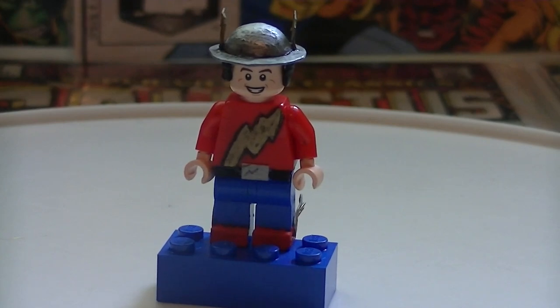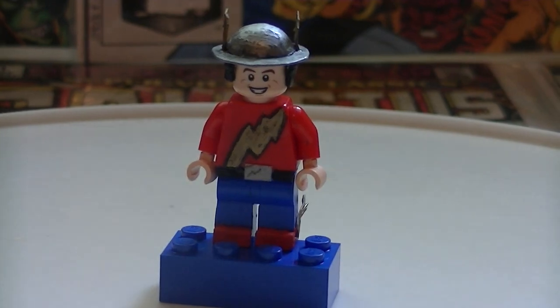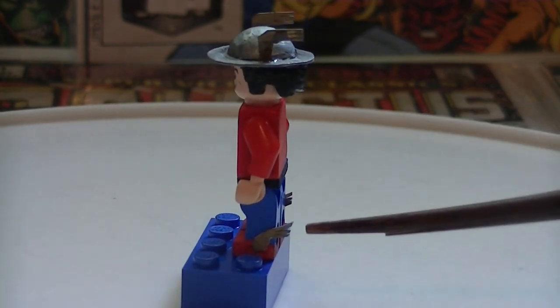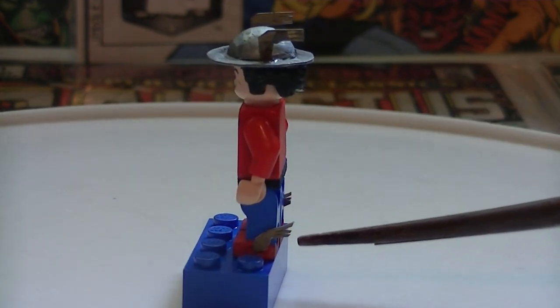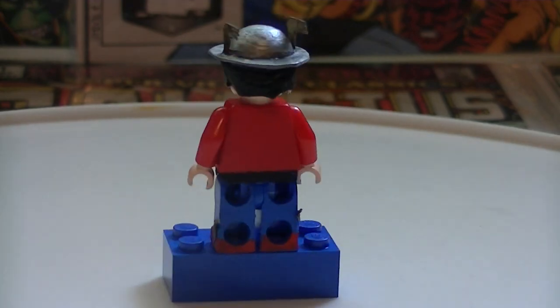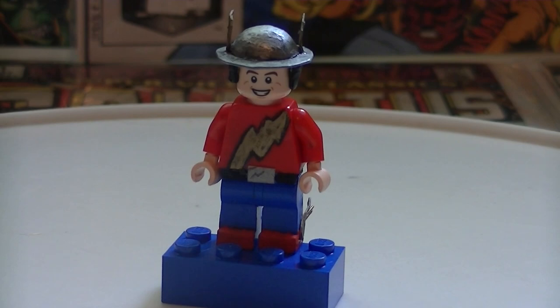His boots are just painted red. These little wings right there on both sides are just index cards. His face is just the face of that S.H.I.E.L.D. agent from the Carnage attack set with Spider-Man.